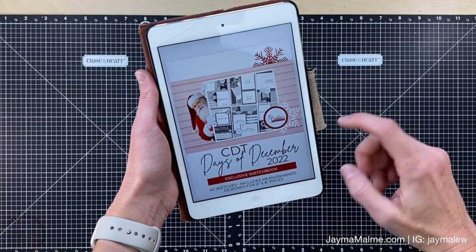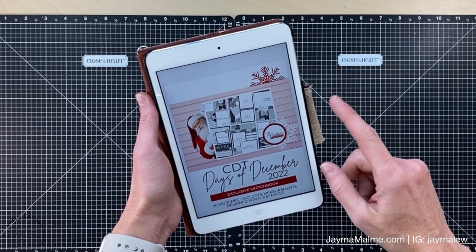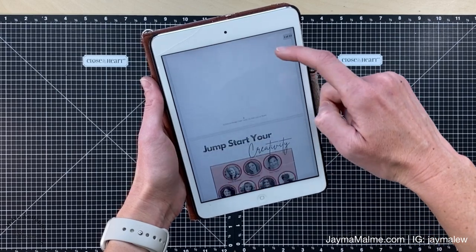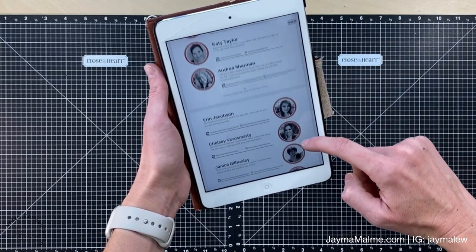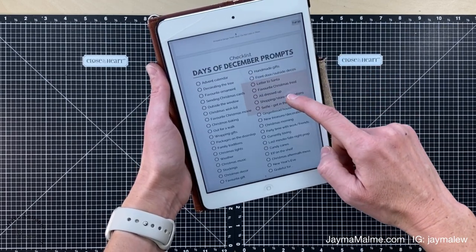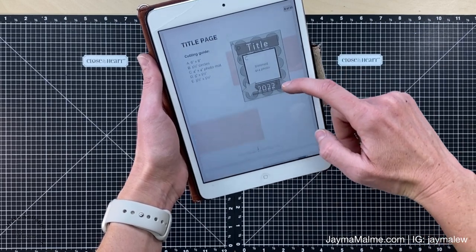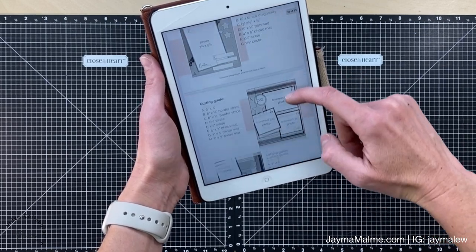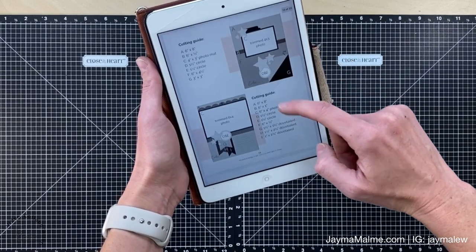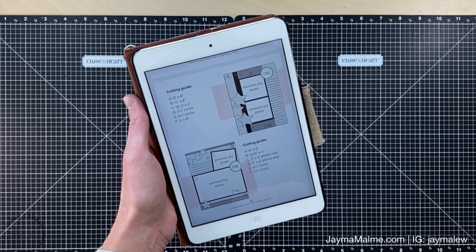They love looking at these pictures in all of my scrapbooks, so I thought it would be fun to have it all in one place for them to look back on. Here's the sketchbook - you can have it printed and bound, some of the girls have done that and it looks really nice. I've kept it on my iPad so far. It has prompts so you remember to take pictures in December, and then six by eight pages complete with cutting guide dimensions.